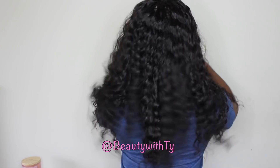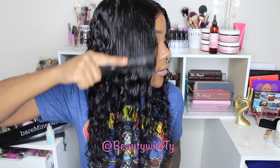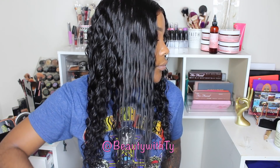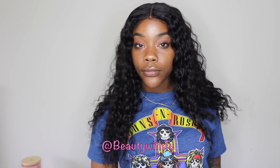Hi guys, welcome back to Beauty with Ties. So I have another curly wig for you guys. This wig is really really thick and as you can see it combs through with ease. Look at that bounce back! It is really thick so it gave me like this very nice island vibe.